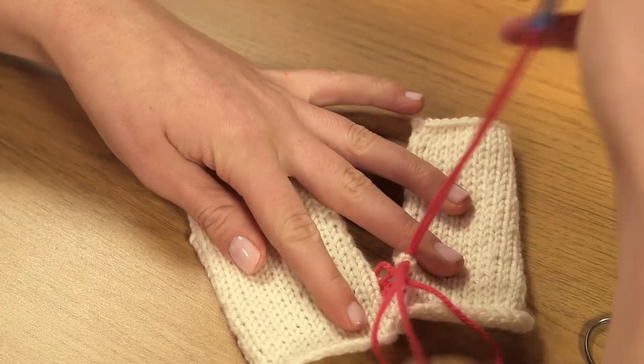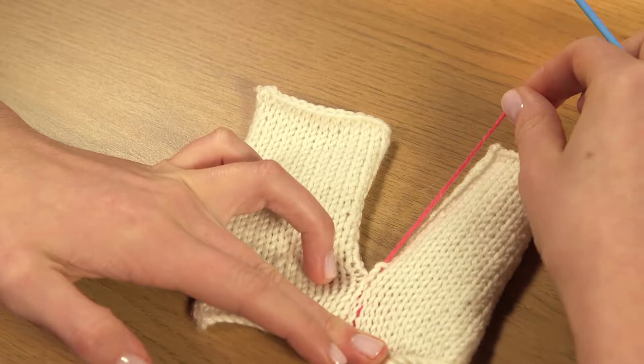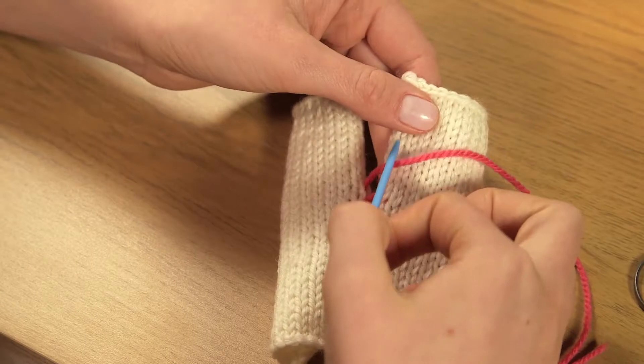Repeat this once again, picking up the next two bars on each side, and draw up the yarn to pull the edges closely together. Carry on stitching upwards.